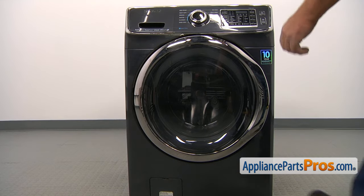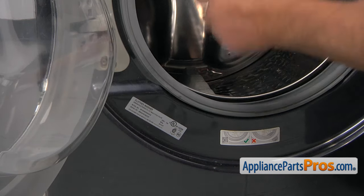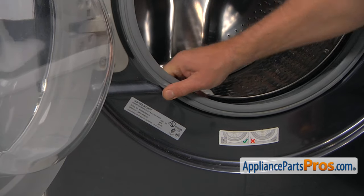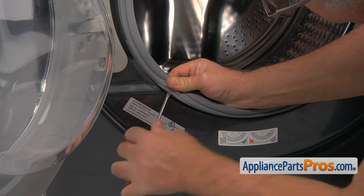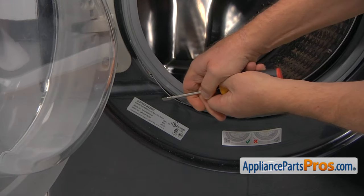To get to the part, we need to open the door. Now I'm going to remove the spring that holds the outer boot. I'm going to peel it back a little bit and, using a flat-head screwdriver, I'm going to pry this clamp off.